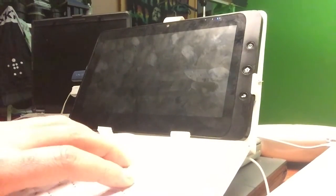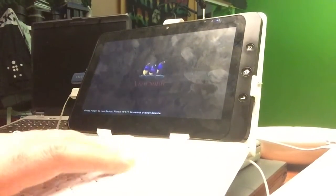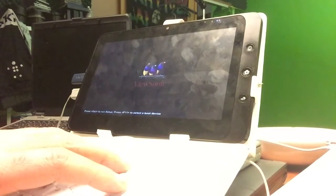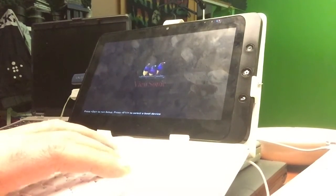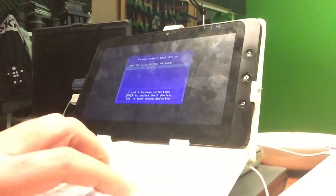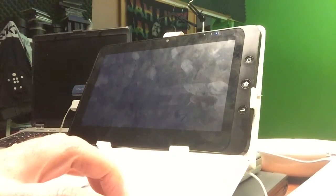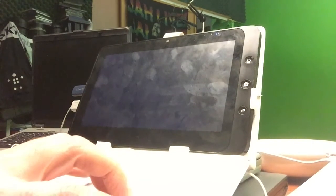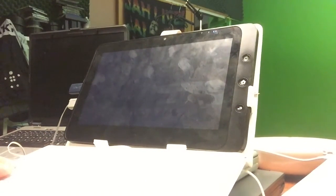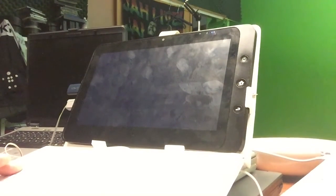Will it boot or will it not boot — that's the thing. We just inserted the boot stick and I'm gonna hit F11. Sorry for all the fingerprints on the tablet. We select boot device with F11, we're gonna select the Lexar... and it's not booting. So I need a Windows machine to create a bootable USB stick.